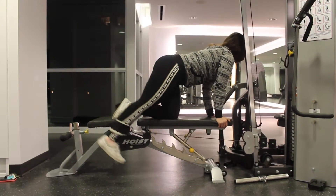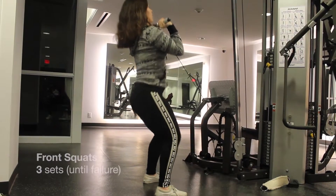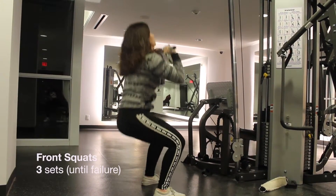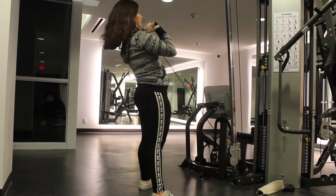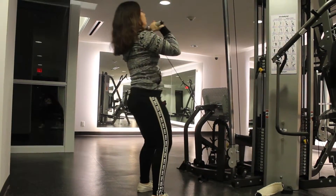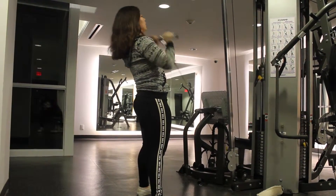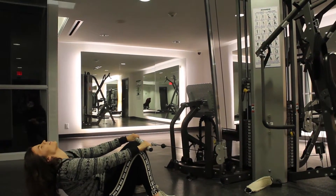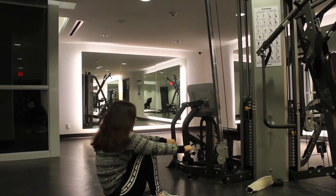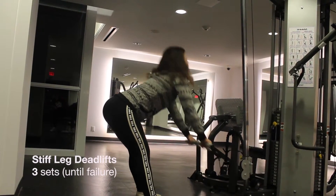For these front cable squats, you're gonna want to put the cable at the lowest setting with the bar at shoulder height. You're gonna pull up with your legs, squeezing your butt at the top for that burn.